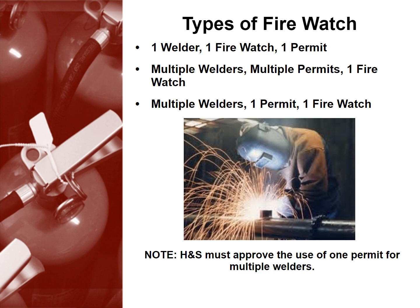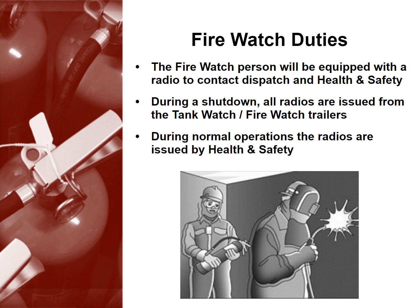Now that we've learned about the types of firewatch, let's talk about what a firewatch actually entails. The firewatch person will be equipped with a radio to contact dispatch and health and safety. During a shutdown, all radios are issued from the tankwatch and firewatch trailers. During normal operations, the radios are issued by health and safety.